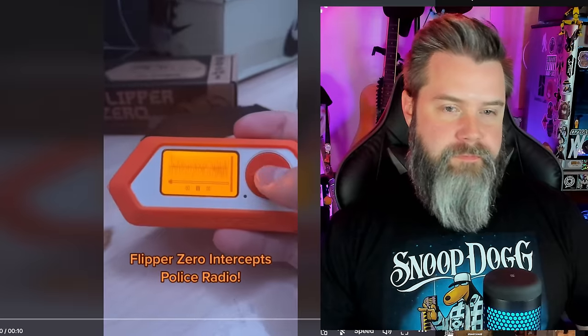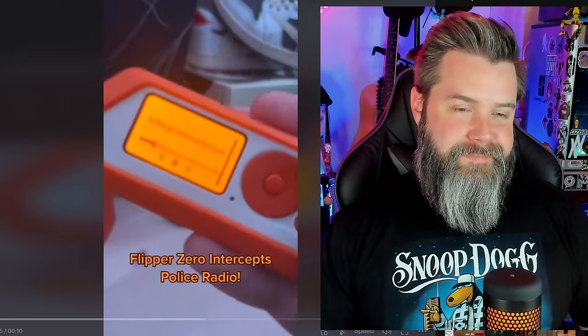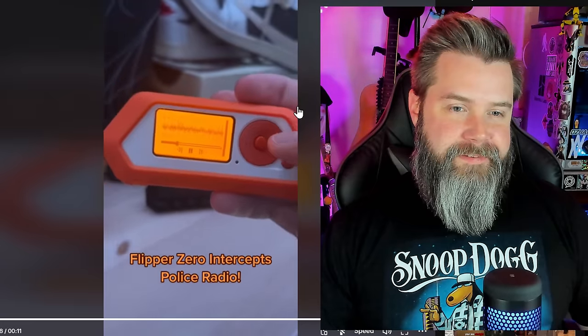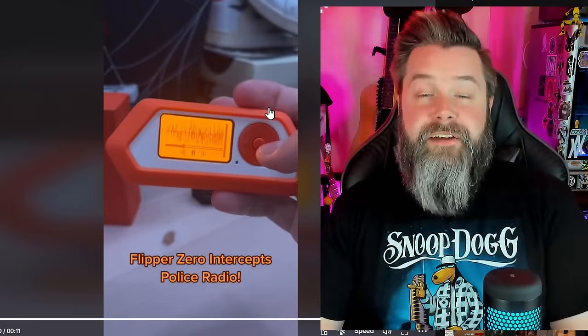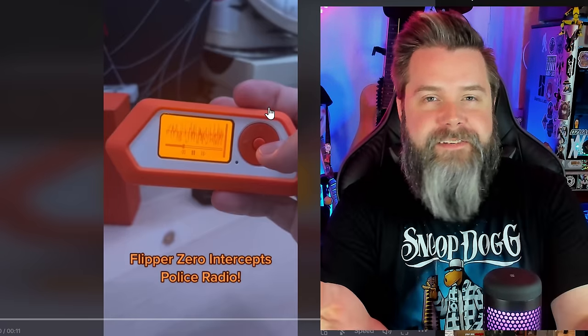I found another funny video on TikTok that shows another thing the Flipper Zero can't do — they were so close but so far from actually doing what they claimed. Another thing Flipper Zero really can't do is intercept police radio. The video is titled 'Flipper Zero intercepts police radio.' You can see them listening to police radio, but what they're not really saying is that this is a recording — it's not actually real. All Mickey Mouse, all completely fake, all normal TikTok stuff.